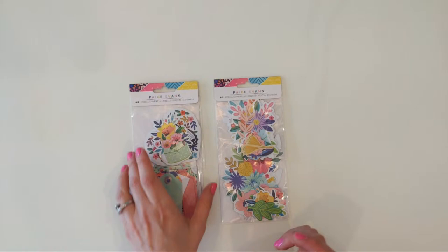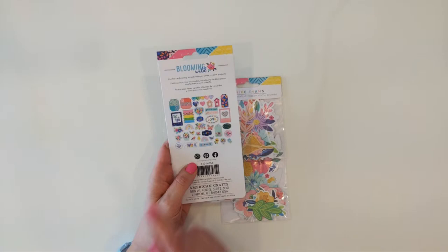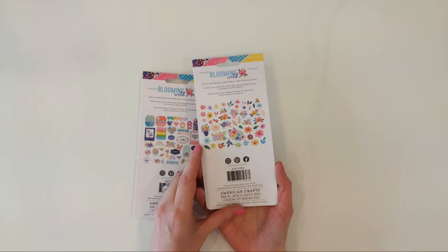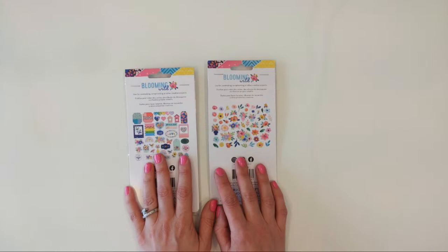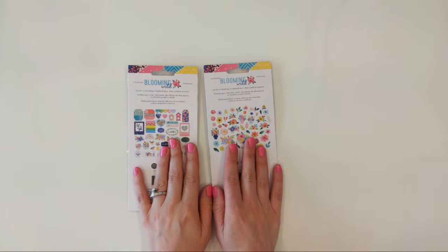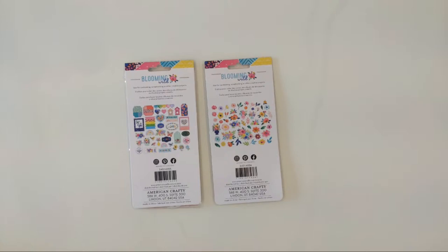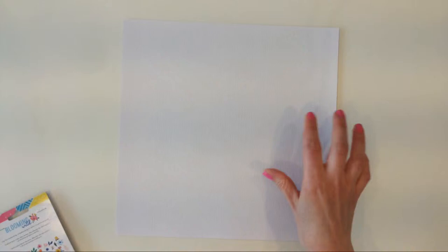There are actually two packages of die cuts that I want to work with to create this layout. This one has some flowers, but also additional things like rainbows and birds and tags and birdhouses, while this one is only flowers and leaves. I thought these were sold out at scrapbook.com, but it turns out they are still available. So if you want to recreate this page exactly along with me, you can still get these die cuts, which is awesome because this collection is coming up on a year old. Before I open these up and start fiddling with them, I do want to get started on the mixed media background.